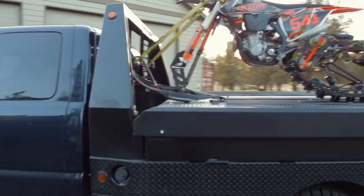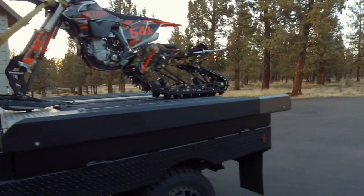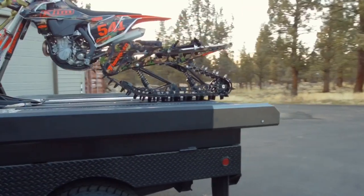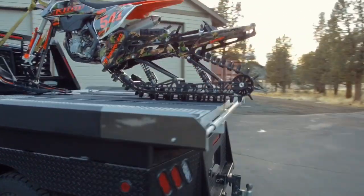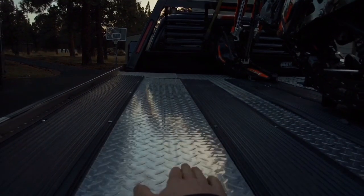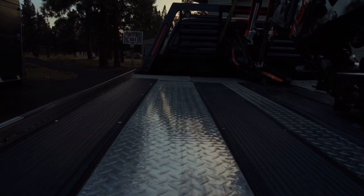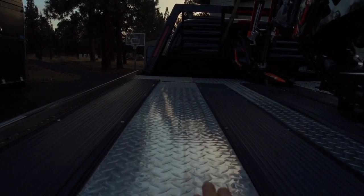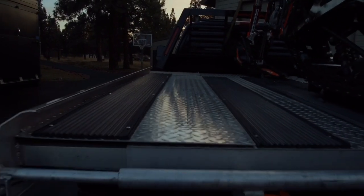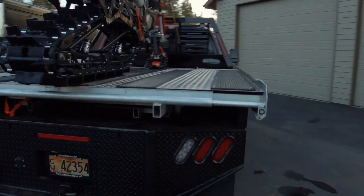I mounted up the North Cascade deck on it — really, really happy with the North Cascade decks. I've been using them for about three or four years now. Really quality deck. As you can see, it's got full diamond plate top aluminum, so you don't have any wood rot issues. Your wood doesn't get beat up or go bad, you don't have to replace it. That's a really cool setup with these decks.